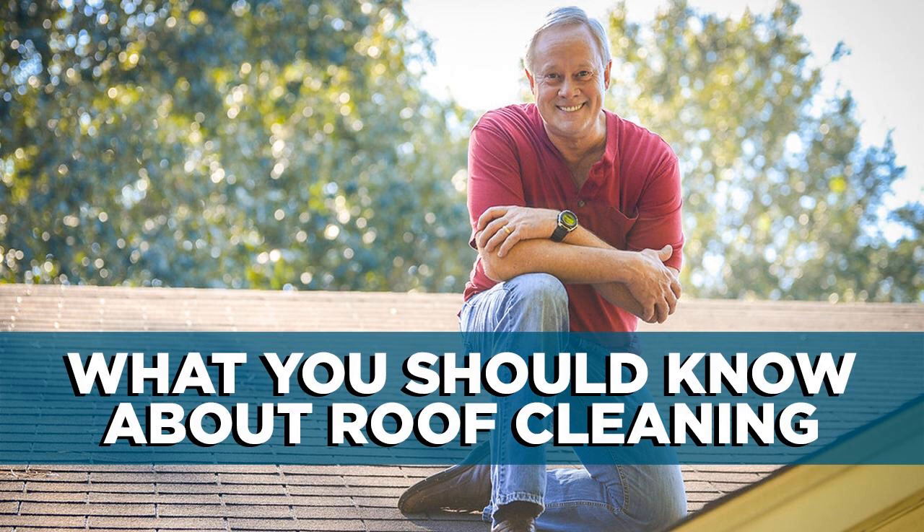There are many commercial solutions available for treating and removing rooftop buildup, but care must be taken any time you're working on a roof. Safety measures such as specially designed boots and safety harnesses should always be used. You should also make sure to protect any landscaping from the possibility of chemical runoff, but my best advice is to leave roof cleaning to the pros. They do this work on a regular basis and can get your roof sparkling clean without any risk to you, and that is worth the investment.